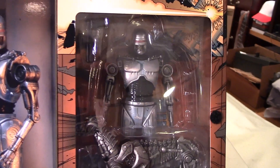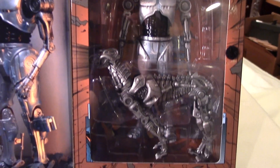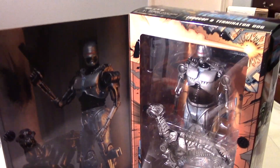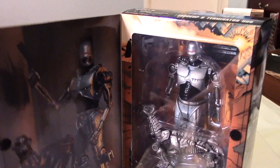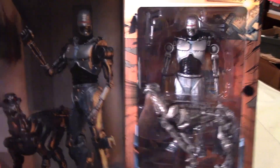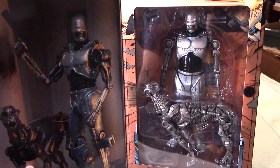The figures are nicely displayed in this window box, which is really great to keep for those that want to keep their figures mint in package. But I don't have the space, so I'm going to open them up, get rid of the package, and someday ship these off to the Philippines for my future toy museum. So let's take a look at the figures out of the package, guys.